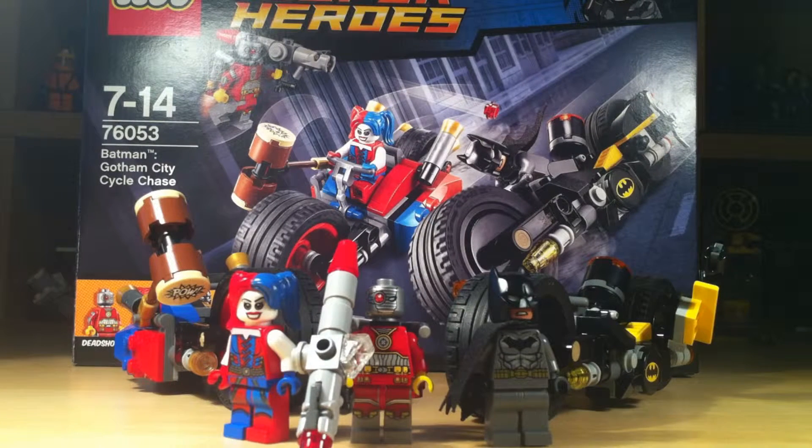Hello my fellow interwebbers, this is I, Phantom Cheesecake, and I'm back once again after a very long hiatus with a brand new review on the Lego set of 2016 DC Comics Super Heroes, Batman Gotham City Cycle Chase.